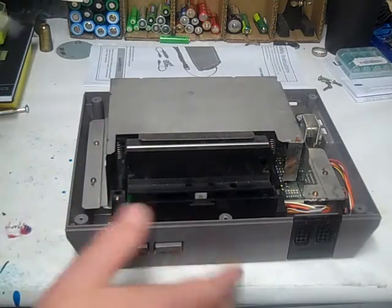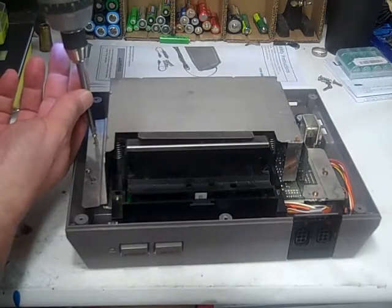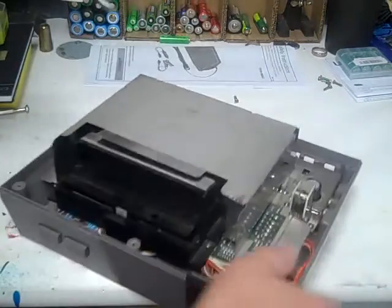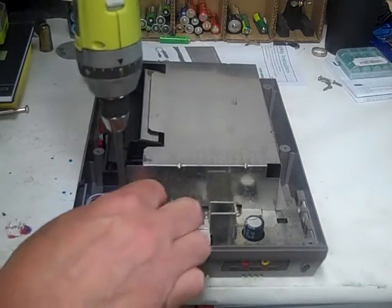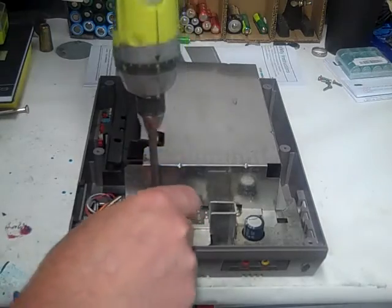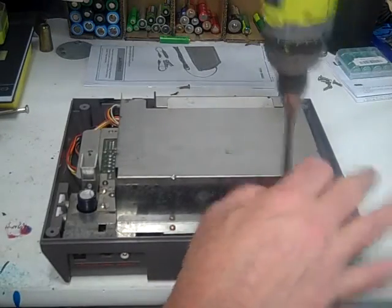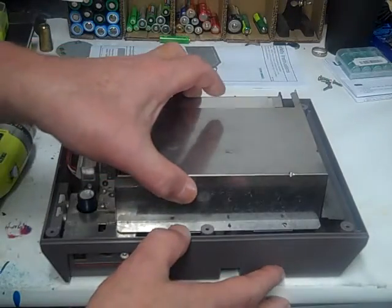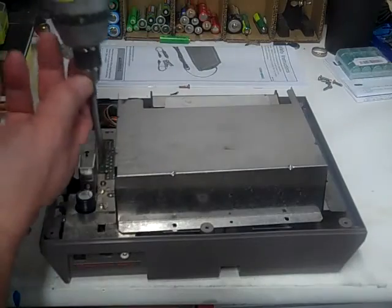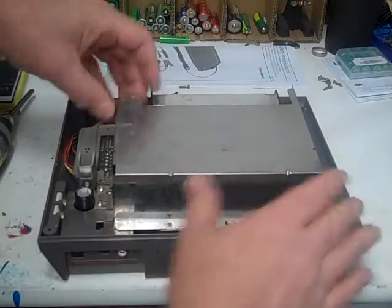I didn't take anything else off yet. So what we're going to do is get rid of these six more screws, plus two more in the back. Now we can get rid of this static shield — or noise shield, whatever you want to call it. One more screw here. There we go, get rid of that.